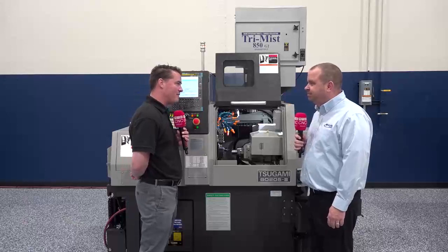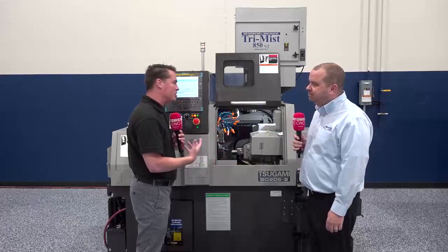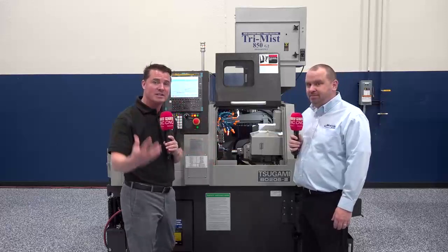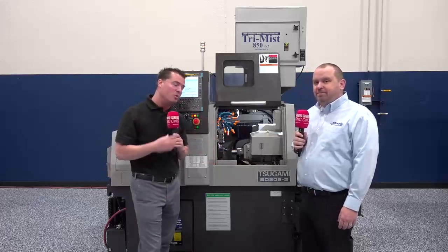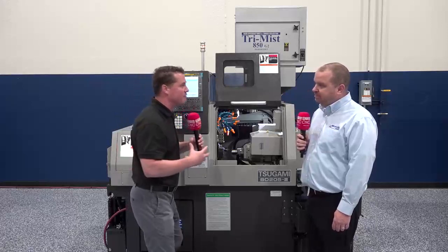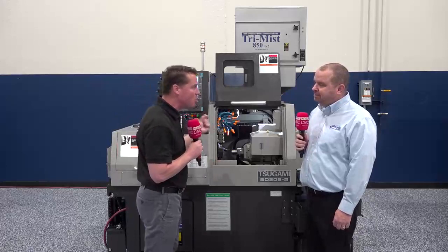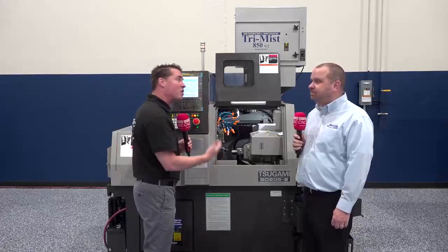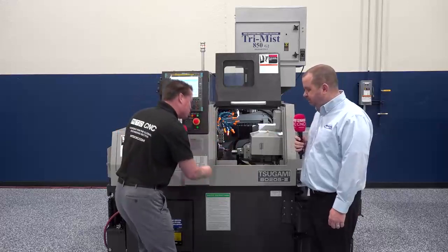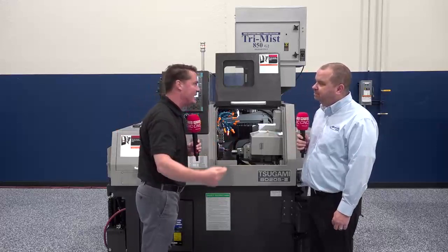Flexibility and multitasking and the ability to do so many operations in one — that really sums it up. When you talk about the weight of the machine and the base, I have seen fragile machines that vibrate on the floor and just don't have the rigidity necessary. Even for small parts, sometimes we don't think about that. The base of these machines is so very important when it comes to overall reliability for years and decades to come.